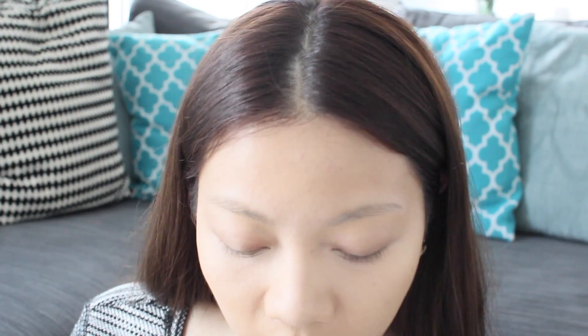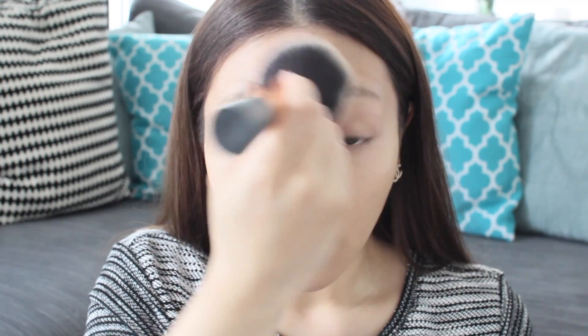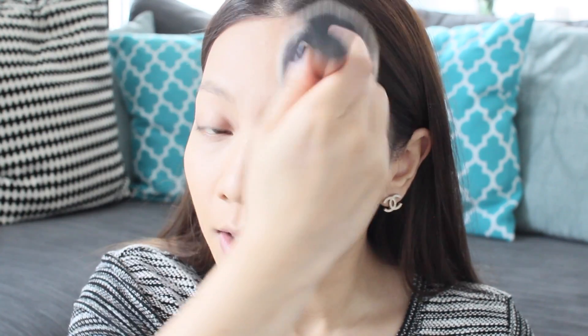I'm going to finish off by setting all the makeup with a powder — I'm using the Mac Mineralize Skin Finish in Light Medium. When I apply my powder I like to pat it on instead of doing circular motions, because circular motions actually push your foundation and concealer around, and that's not what I want, so I'm just going to pat it on.